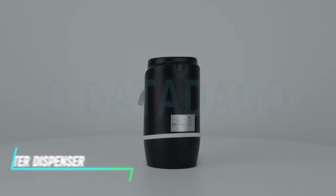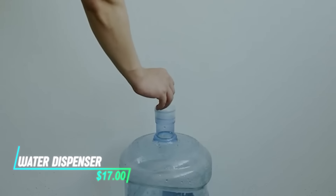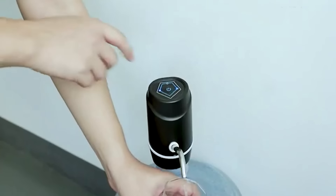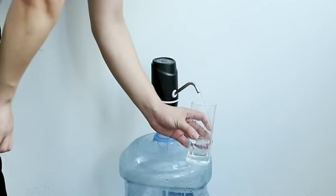This water dispenser fits on top of water jugs and uses a pump mechanism to deliver water directly into your glass or bottle.